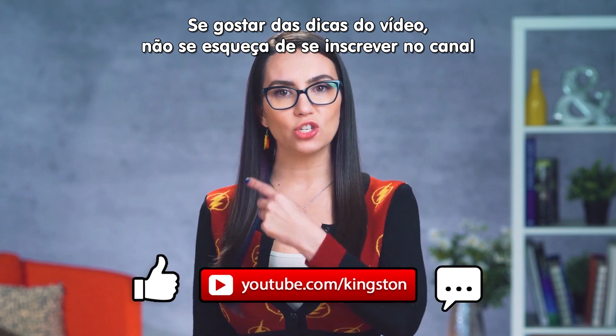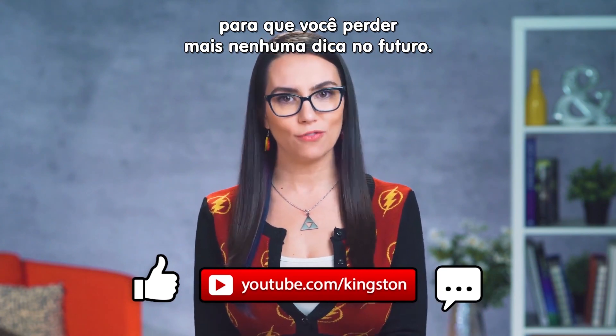If you find the tips in today's video useful, please be sure to subscribe to the channel so you don't miss out on any future tech tips.